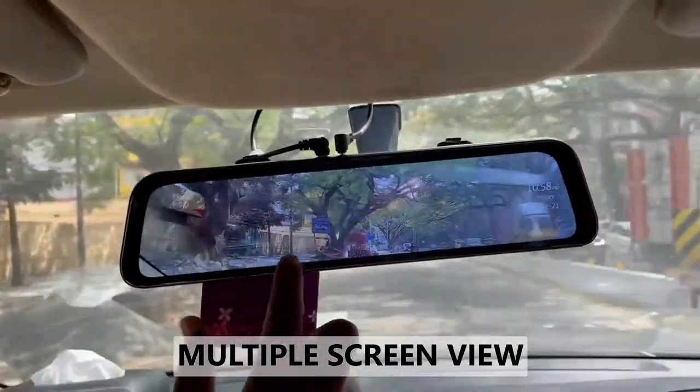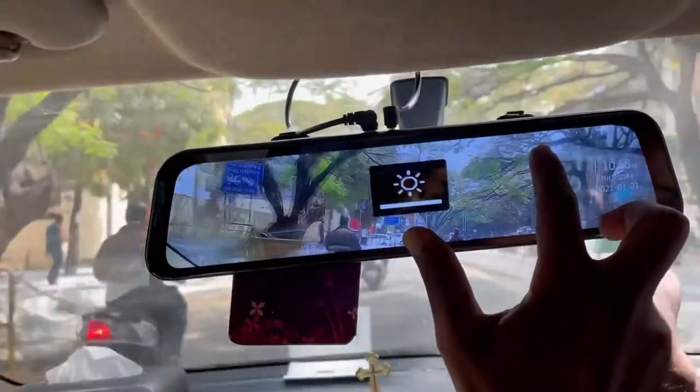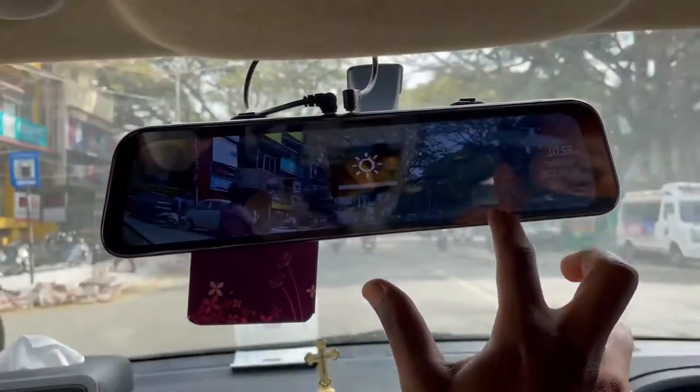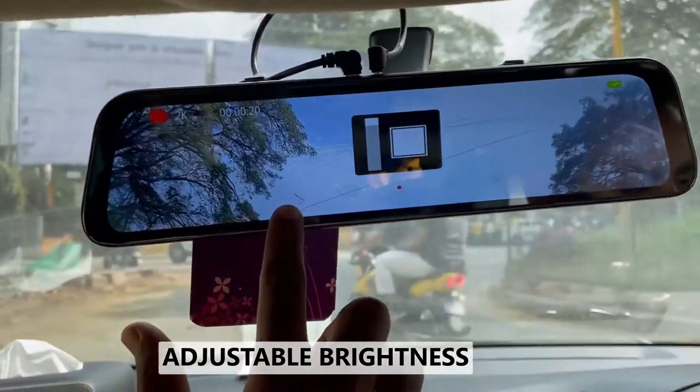In case you have brightness issues with other cars, you can adjust that. However, the lens is just not very comfortable.